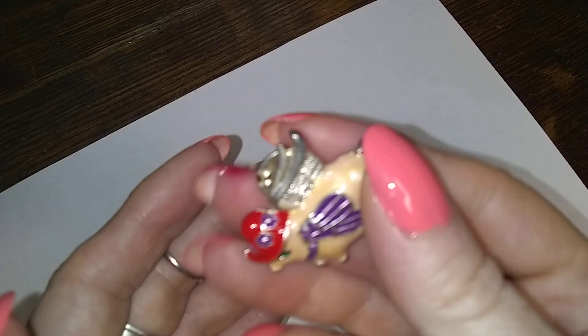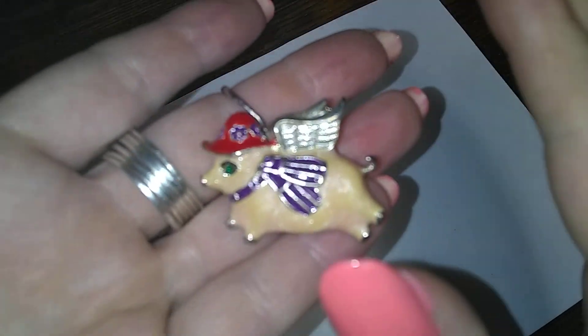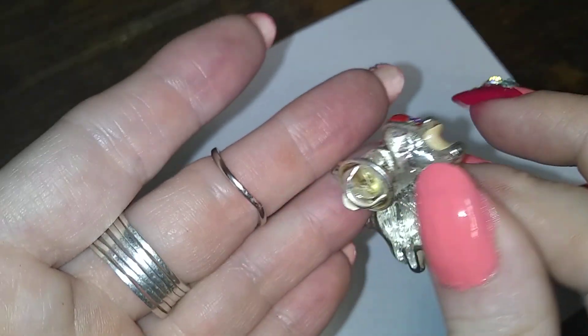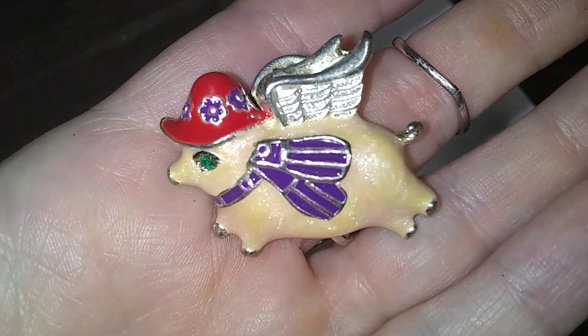Look at this guy — when pigs fly! It's a little red hat piggy with wings and it doesn't have a mark on it anywhere. Cute little lapel pin. She's got a fashionable hat on, so I am going to assume she's a girl.